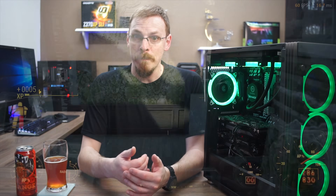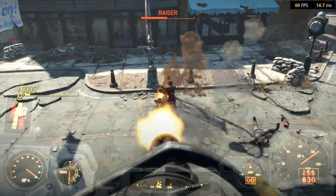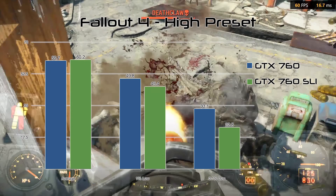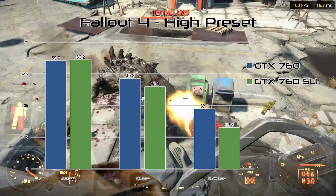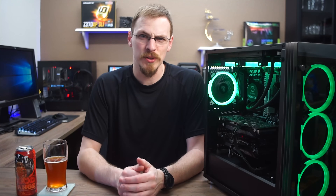Fallout 4 is a title capped at 60 frames per second, and I could average that at high settings with a single card — with reasonable lows of just 33. I wanted to see if adding a second card could improve the lows, but SLI did just the opposite, dropping 1% lows from 50 down to 45 and 0.1% lows from 33 to 23. Not a good result, and a title I would disable SLI for.